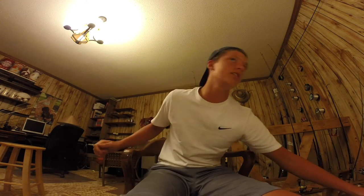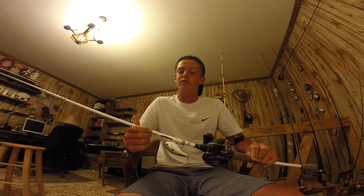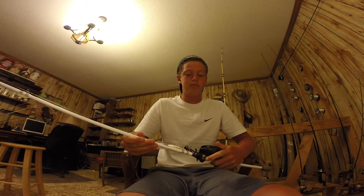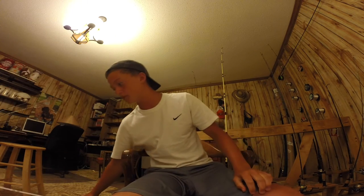And then this is my cranking setup. It's a Duckett Ghost, 7 foot medium. Very flimsy — can chunk a crankbait a mile. And it's got 14 pound mono on it. Also use it for top water.